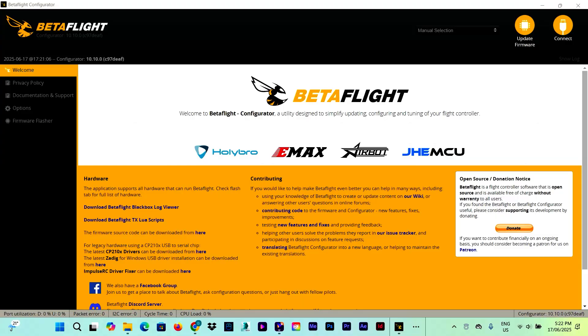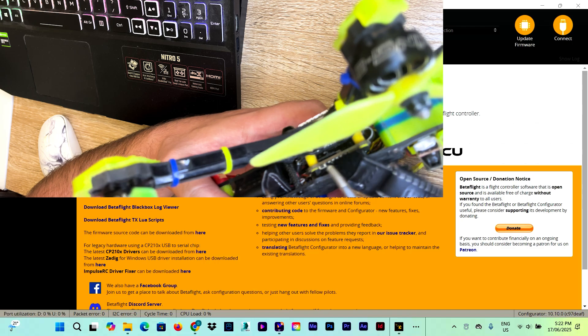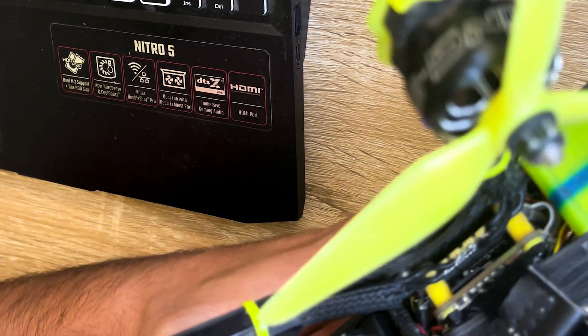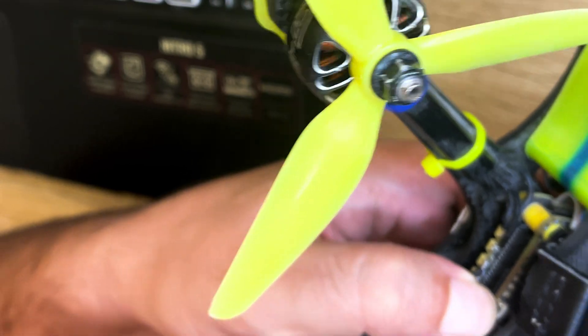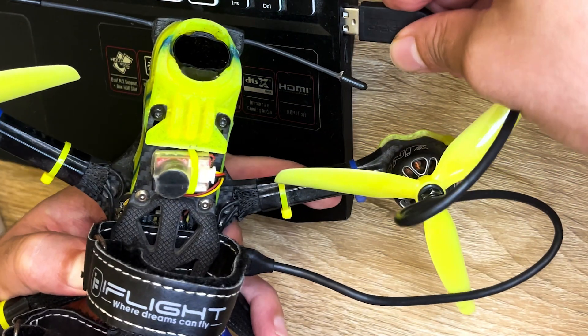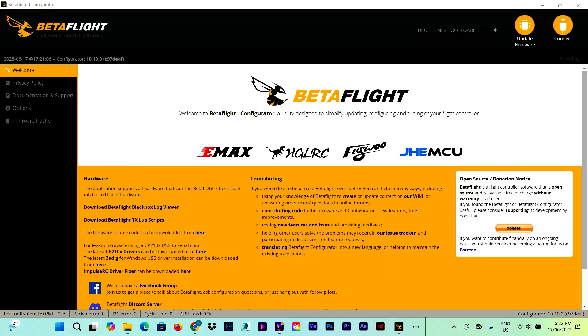It's time now to get the flight controller in DFU mode. As far as I'm aware, there are four ways of doing this. The first one is the classic way: press and hold the boot button on the flight controller and then plug the USB in. As you can see, the flight controller goes into DFU mode.